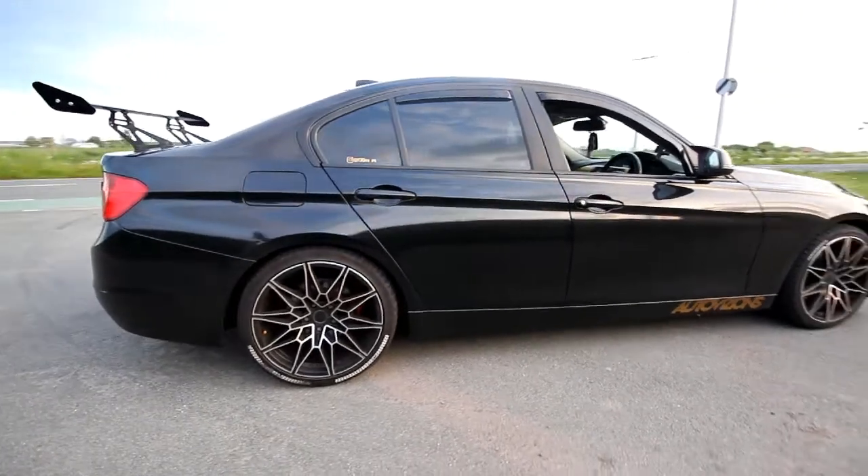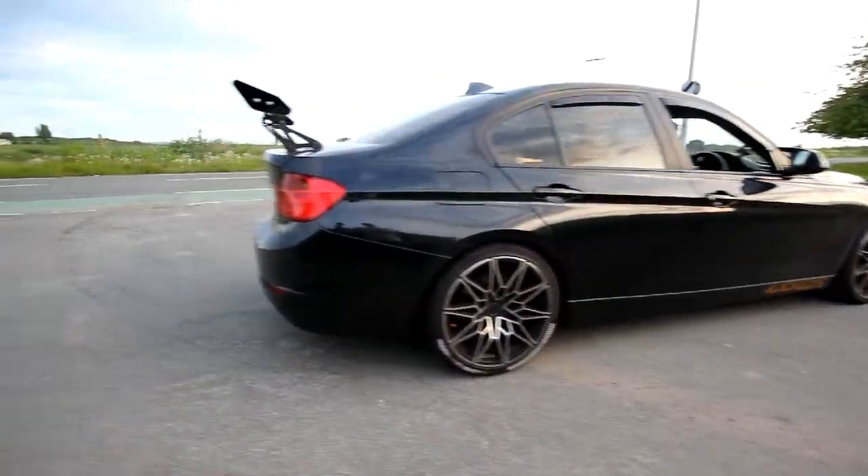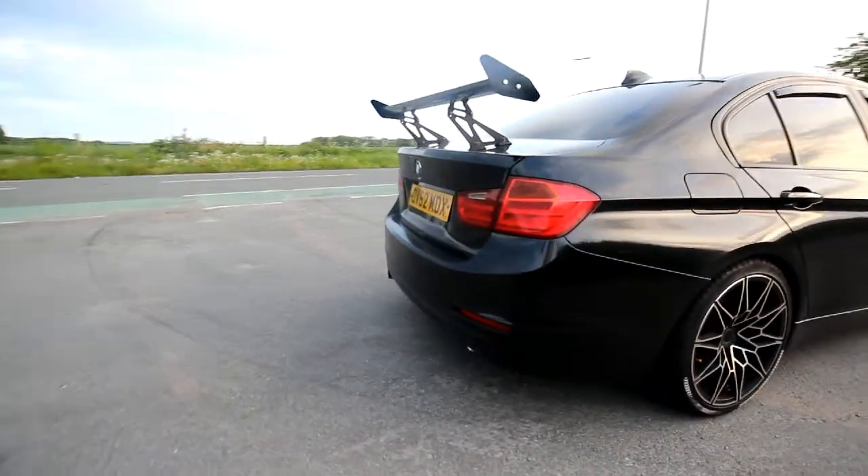And look at this wing — look at that. A thing of beauty.